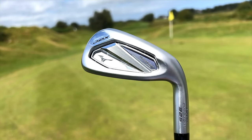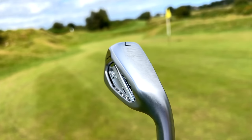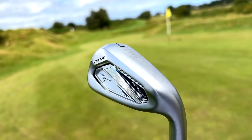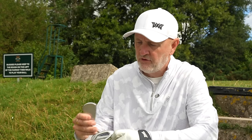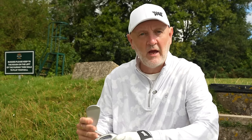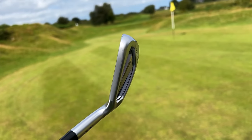This is the Hot Metal HL version. What makes it different is it's very much the game improvement style in terms of size, meaning we've got a fairly thick bottom line, some interesting shaping and profiling which is quite different than normal. The top line — I'm comfortable with it. But that's certainly the market these are aimed at.